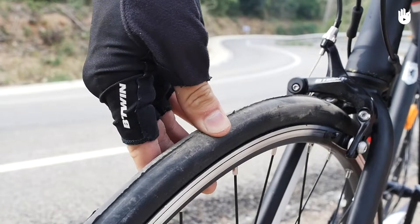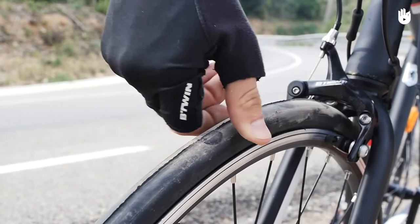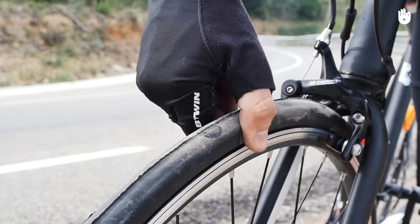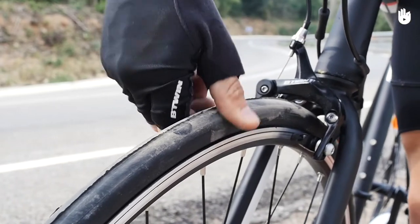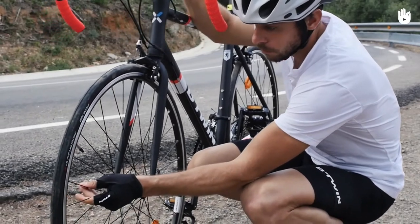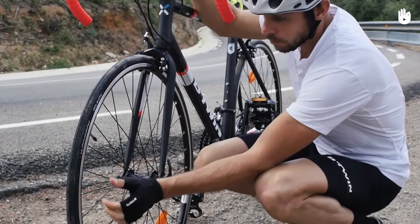Note that most small hand pumps will struggle to attain this pressure for a lot of road bikes. The tyres should have a good unworn tread with no cuts or tears. Pluck the spokes lightly to make sure they're tight — loose spokes will cause the wheel to spin unevenly.